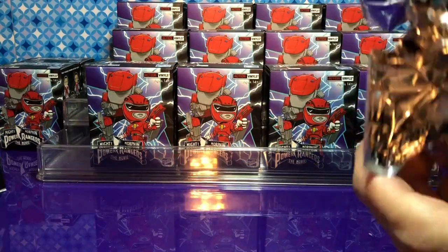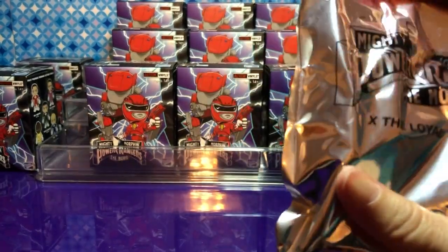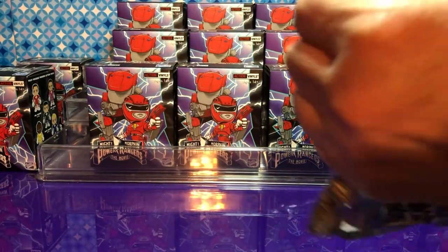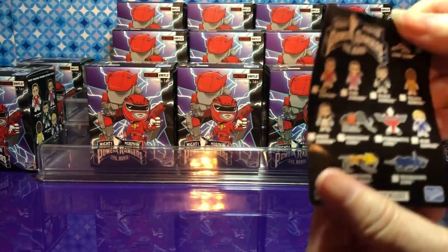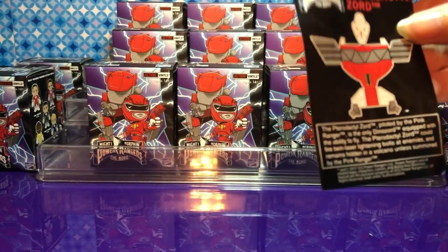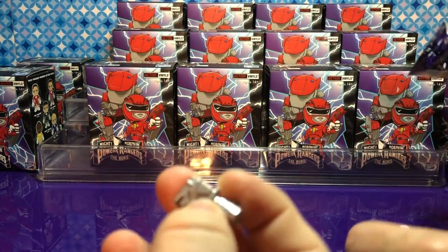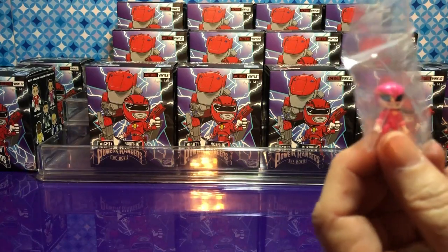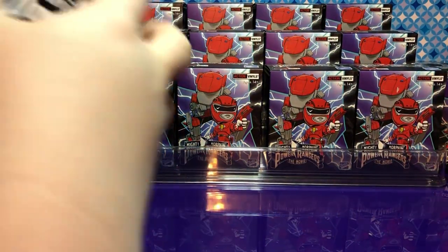This one is from the Power Rangers movie. Oh, we got something — I think I know what it is. It has pieces — oh my goodness — and a tiny Power Ranger! I guess I'll let you open yours while I put this together.